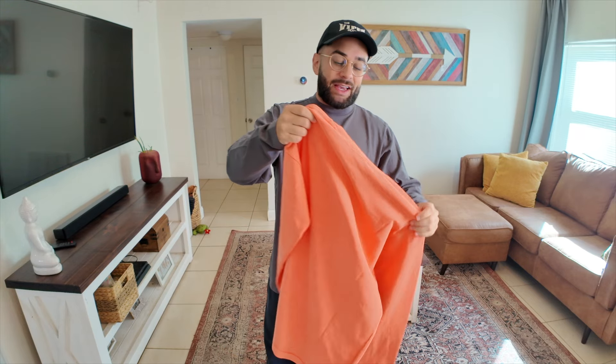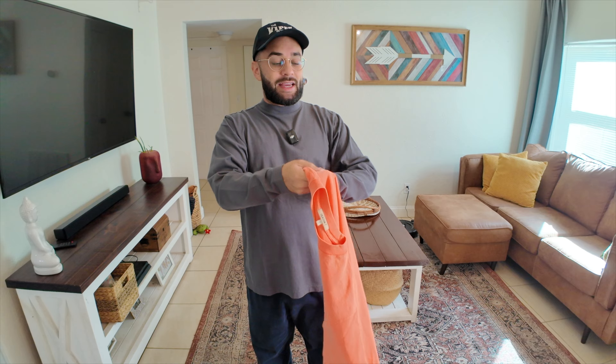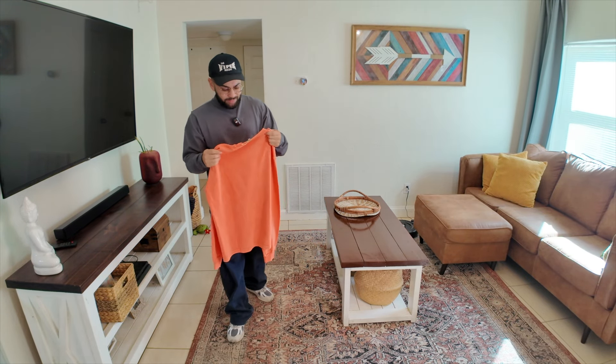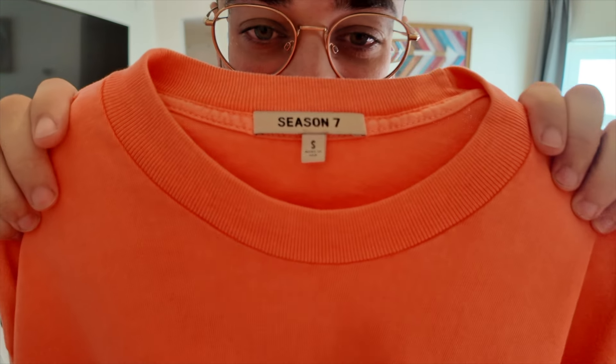Maybe they did give an accurate representation of how it's going to look, but it literally looks like the top of a bottle of glue. That's the closest orange I could think of. This is a size small.